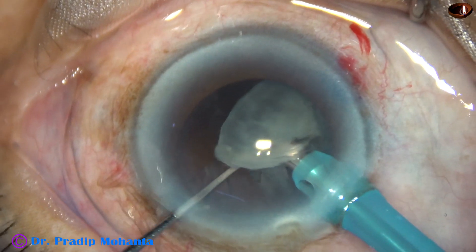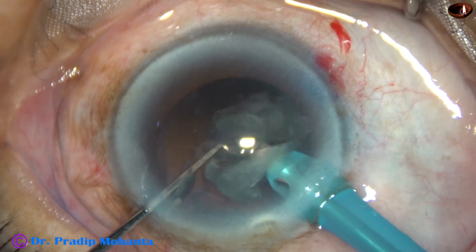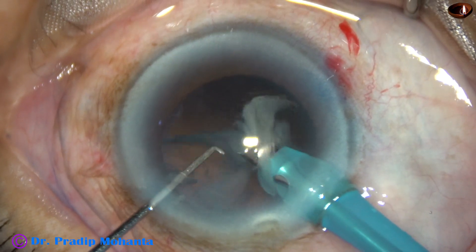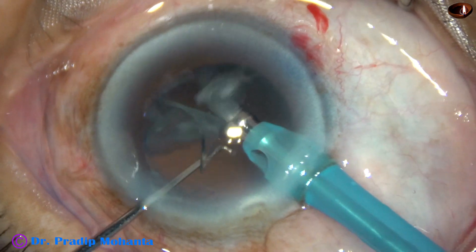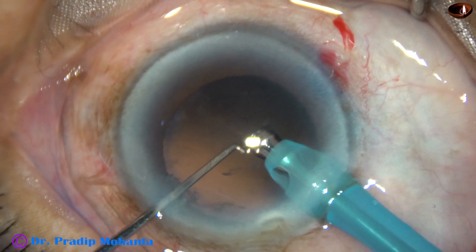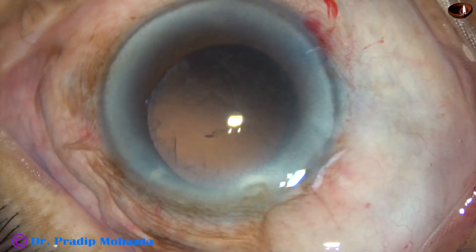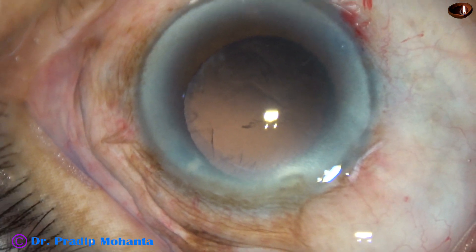This is the epinucleus. We have to be very careful in such cases because the exposure is much more. So I am slow, the vacuum has been reduced. And here it is — nucleus and epinucleus have been managed.